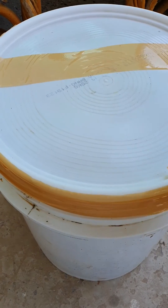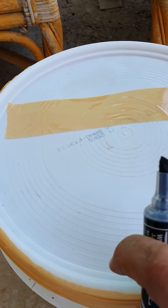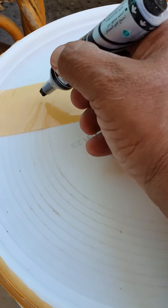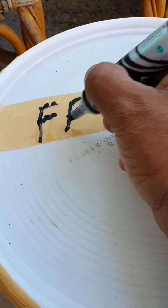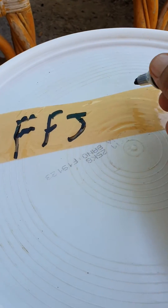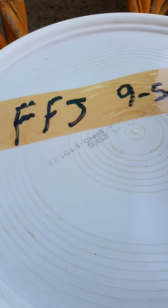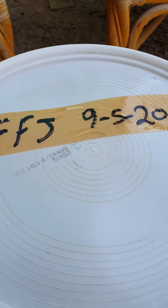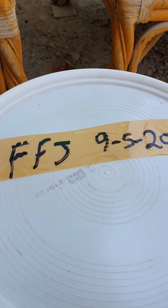After we seal the bucket airtight, we're going to write the product name — that is FFJ. Today is the 9th of May, so we need 10 days for this. It should be ready by the 19th or 20th of May.